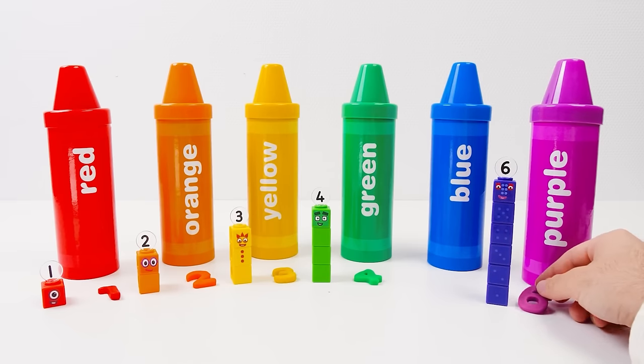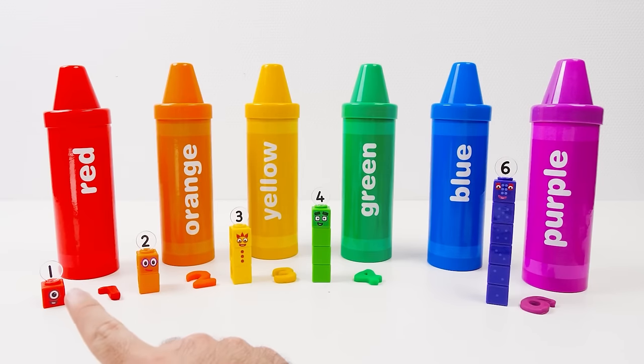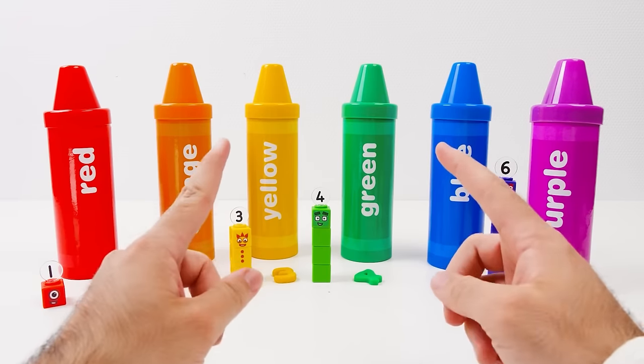We did it, friends! Let's count them all together — do it with me! One, two, three, four! Wait — where's five? Oh no, we missed one of the crayons! We better open it right away!